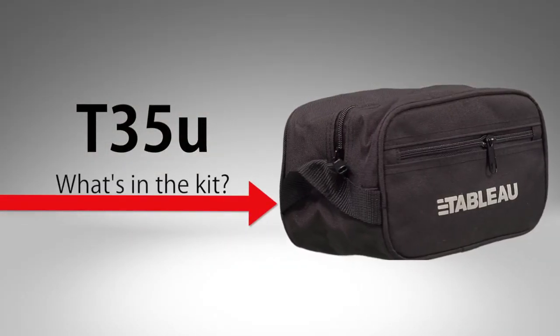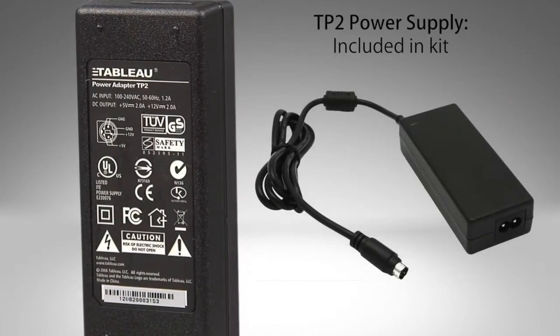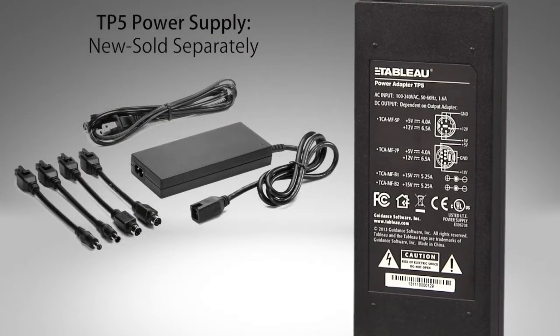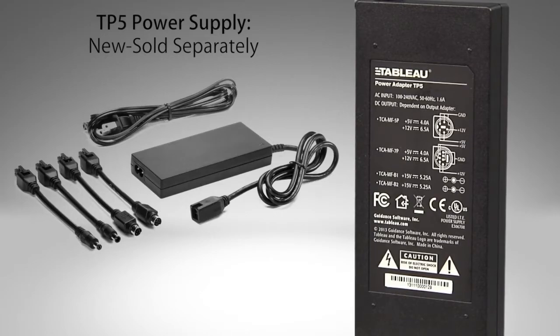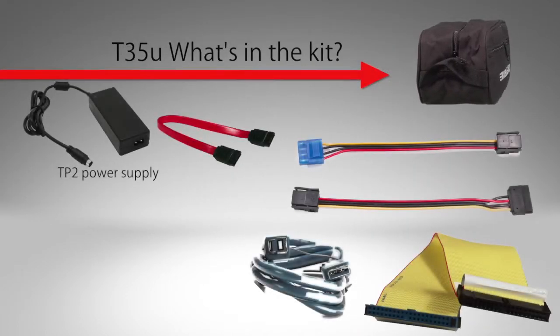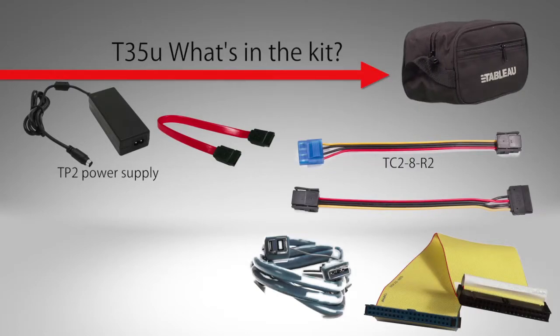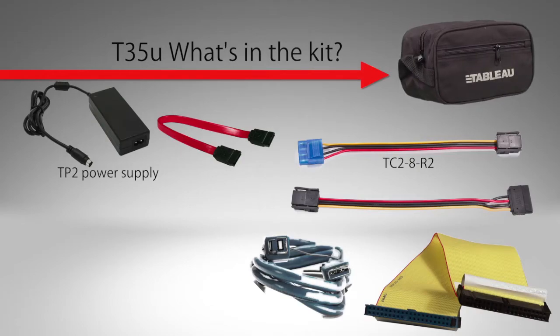The T35U kit typically comes with a Tableau TP2 power supply. In 2014, we introduced the slimmer TP5 power supply, which is available for purchase separately. The T35U kit comes with one each of the following cables. The TC28R2 is a power cable with a Molex-style connector used to power IDE drives or older SATA drives.